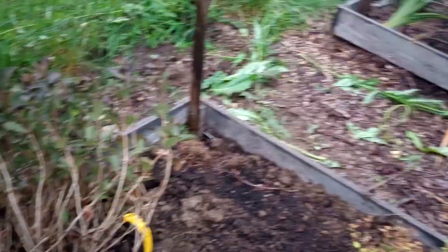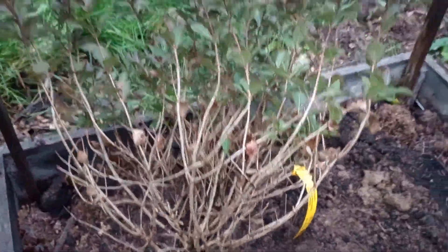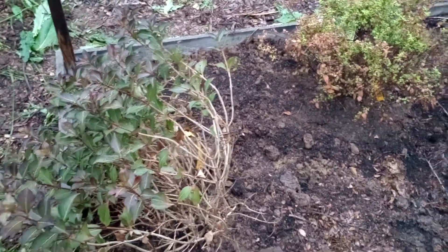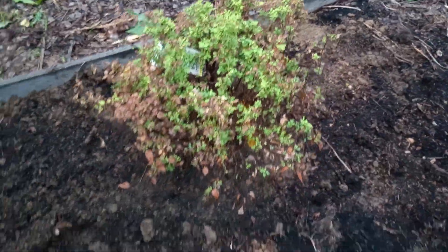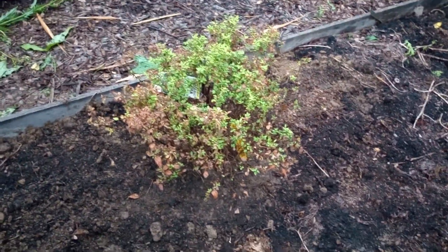Over here, this bush is a java red weigela. It's a very nice flowering shrub, very nice in the landscape. And this is a gold mound spirea — another one with kind of a lime green foliage that also does some flowering.